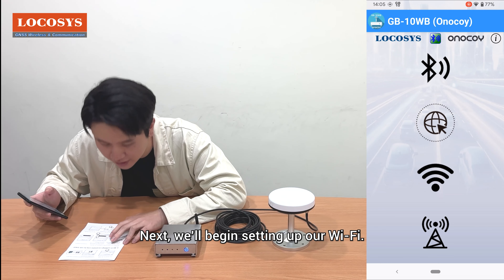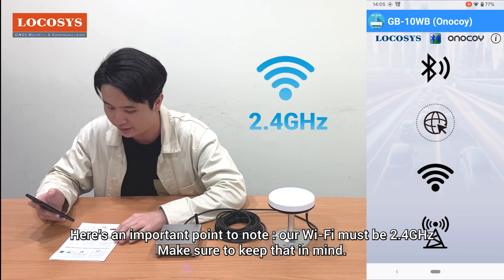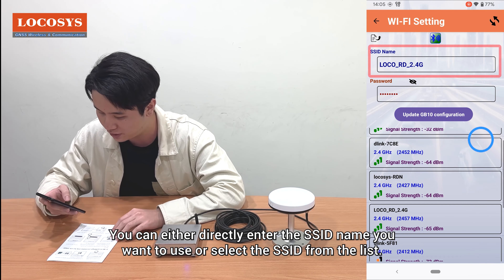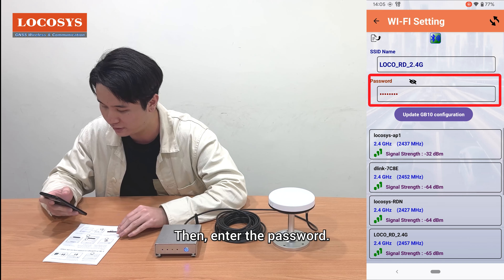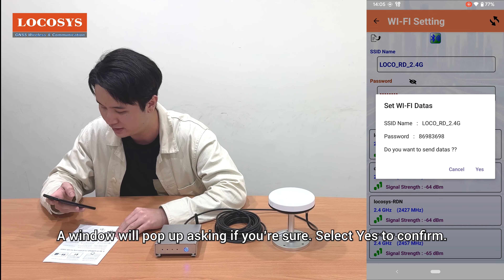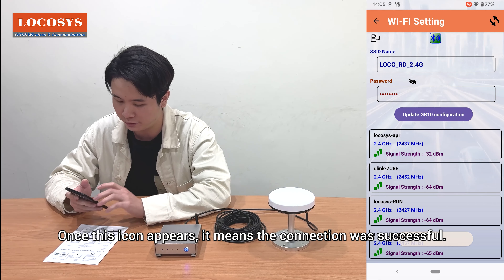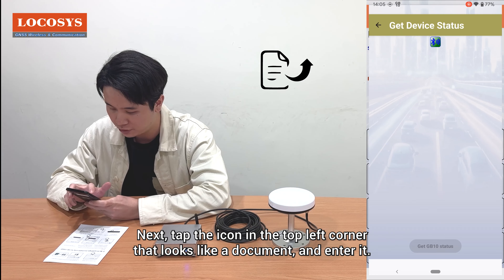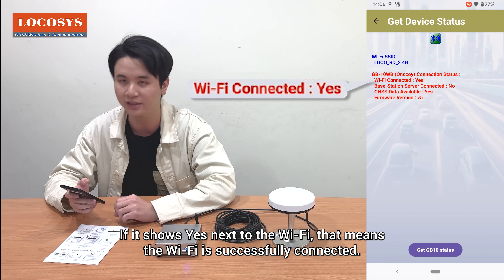Next, we'll begin setting up our Wi-Fi. Here's an important point: our Wi-Fi must be 2.4 GHz — make sure to keep that in mind. Tap the Wi-Fi icon to open the Wi-Fi settings window. You can either directly enter the SSID name you want to use or select the SSID from the list. Then enter the password and click 'Update GB10 configuration.' A window will pop up asking if you're sure — select yes to confirm. Once the confirmation icon appears, it means the connection was successful. You can also tap the document icon in the top left corner to check if Wi-Fi shows yes, confirming it's properly connected.